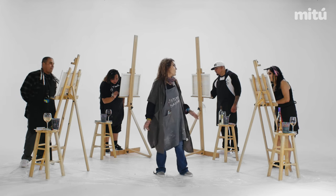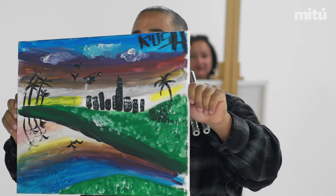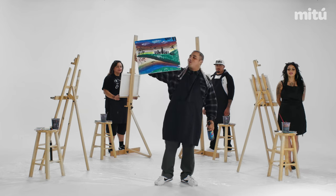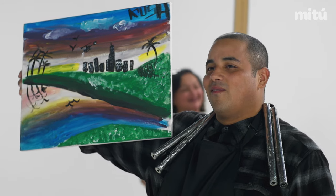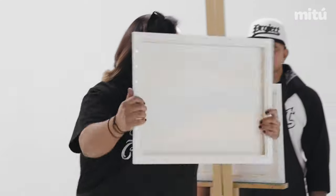All right, you guys. So the class is over. Put your brushes down. Now goes the reveal. I wouldn't have a drone — it's so good if it wasn't for the wine. It loosened me up. Give it a little dry.